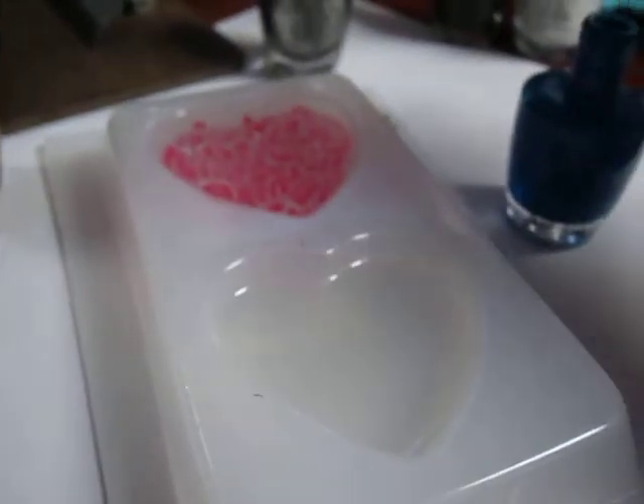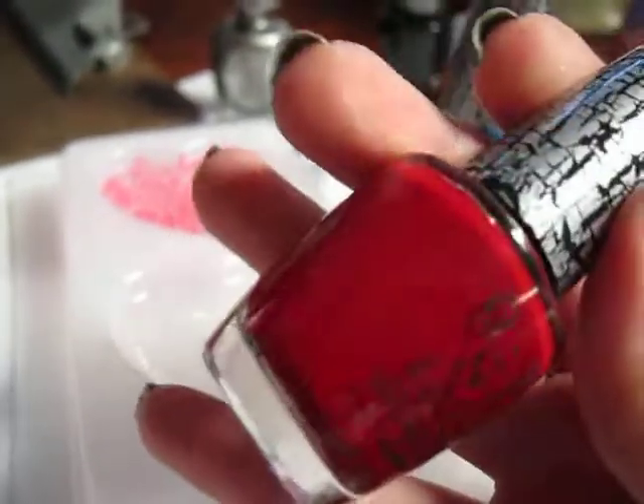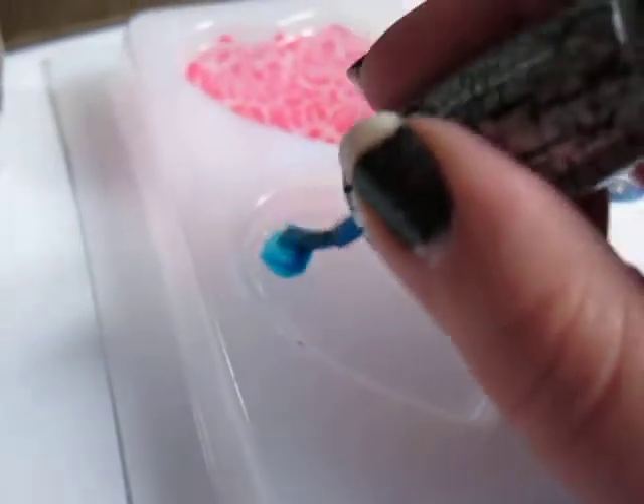I'm gonna paint the turquoise one — I love this turquoise, it's so pretty over black and stuff like that. This red though, I would caution using over black, because on nails I haven't tried it in resin yet. I only did four clear hearts that I let cure for a couple days.